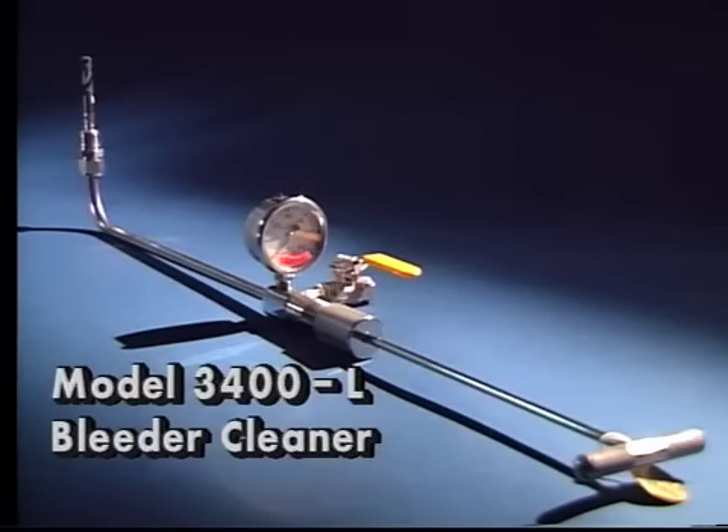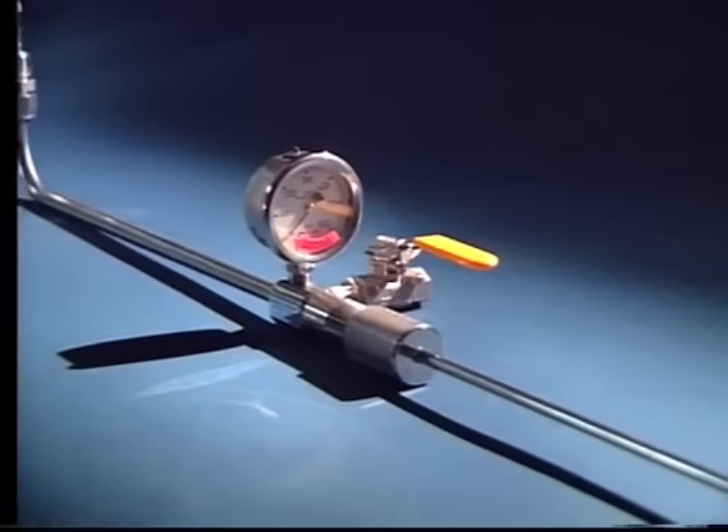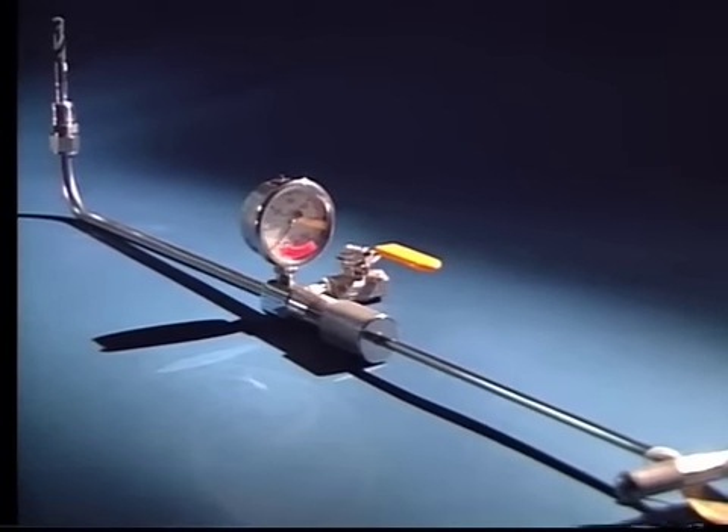This is the model 3400L bleeder cleaner, which is of the same configuration as the previous tool, with the exception of the extended reach from 7 inches to 12 inches.